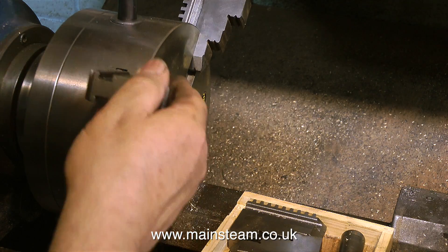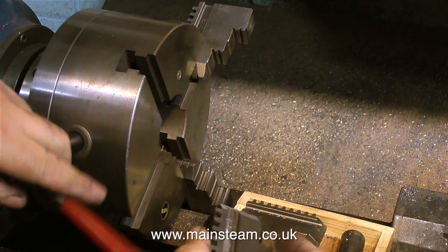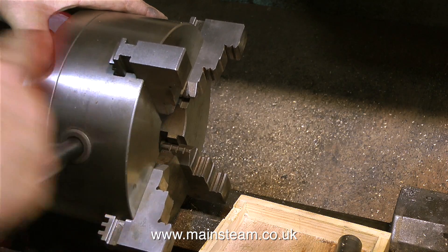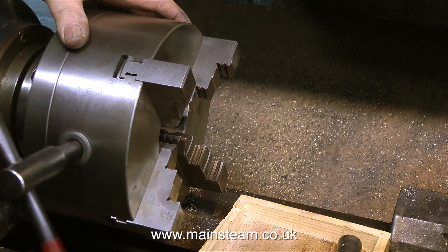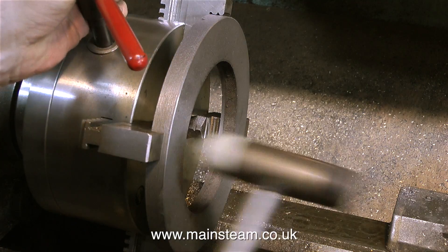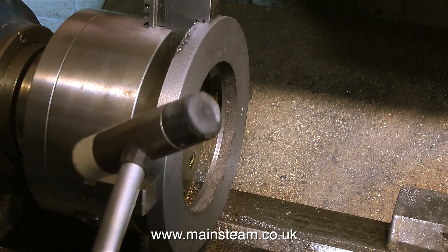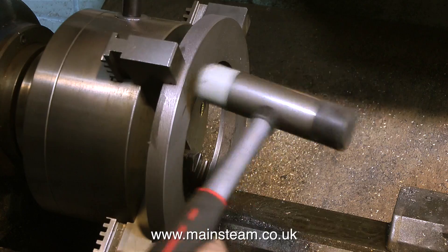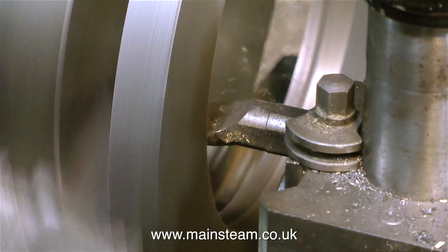All I have to do is rotate the chuck key in an anti-clockwise direction and remove all the jaws. Then one at a time, starting off with the part of the chuck body that is marked with a 1, I refit the jaws in numerical order 1 to 4. Before fitting each jaw, I turn the chuck key approximately 2 turns in a clockwise direction to make sure the jaws are engaged. I'm just making sure all the jaws are in the correct position by winding the chuck key handle until the jaws are level with the outside of the chuck, then rotating it to make sure they're all in the same place.